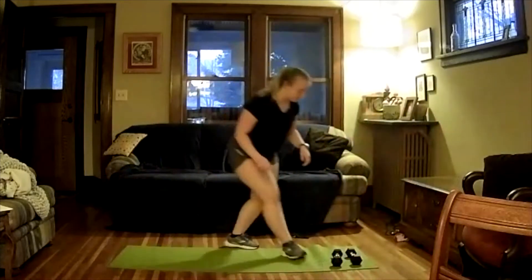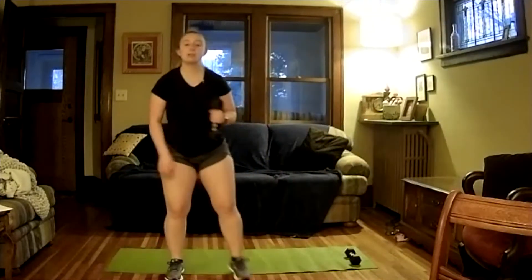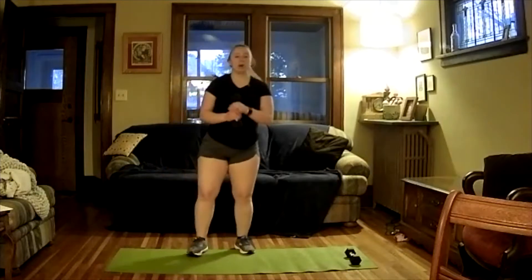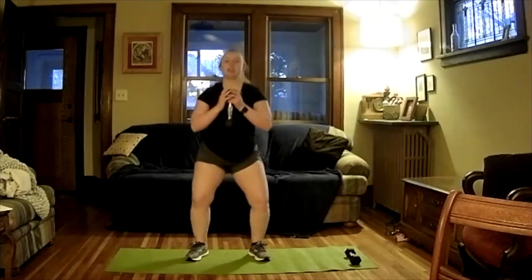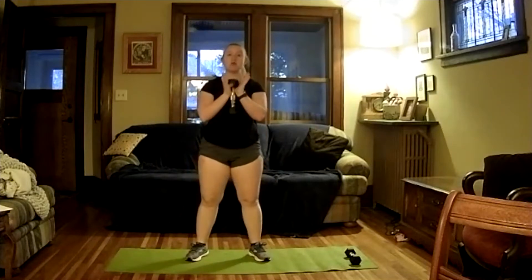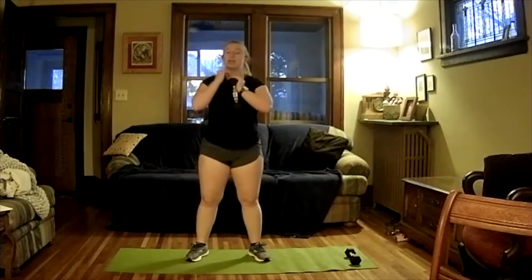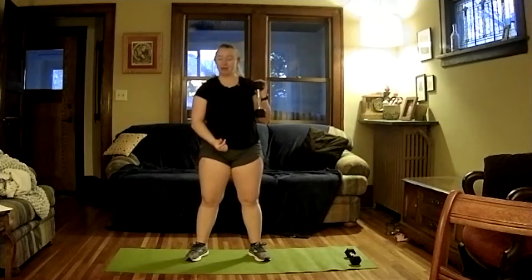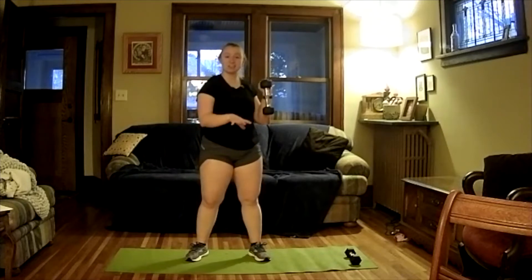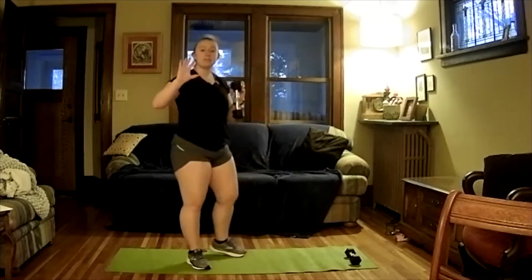Let's go ahead and grab our dumbbells. We're going to take one and start with a goblet squat. Put feet shoulder-width apart, toes slightly facing out. Come down to about 90 degrees or a little lower and then come back up. Hold your dumbbell right in the center. We're going to do it in the pattern I was talking about — five seconds down, hold for five seconds at 90 degrees, then explode up. We're going to do this five times.